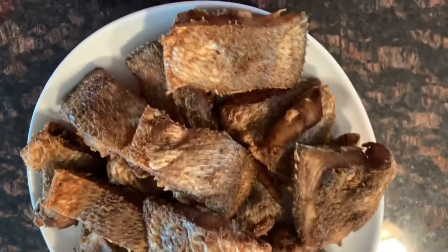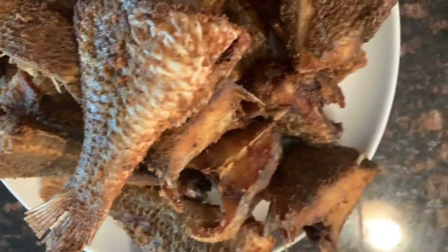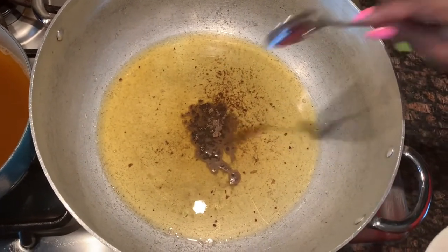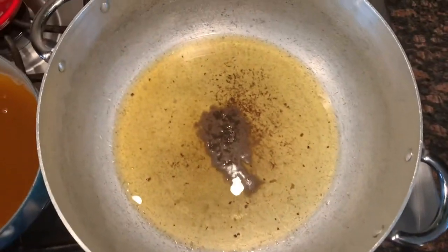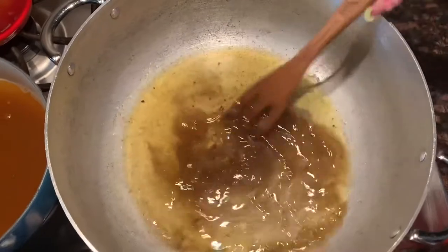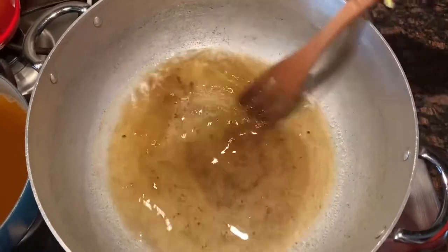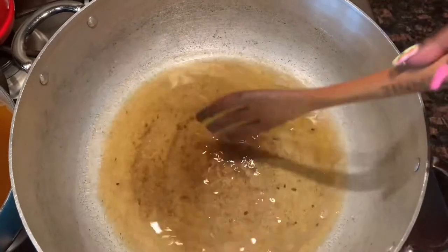Now that the fish is all done, let's go ahead and start making our gravy. I wanted to use the same oil I used to fry the fish, so I had to wait to finish frying before starting the stew — but if that's not what you're planning, you can do both at the same time. I put a teaspoon of allspice seasoning into the oil and just stirred it up.